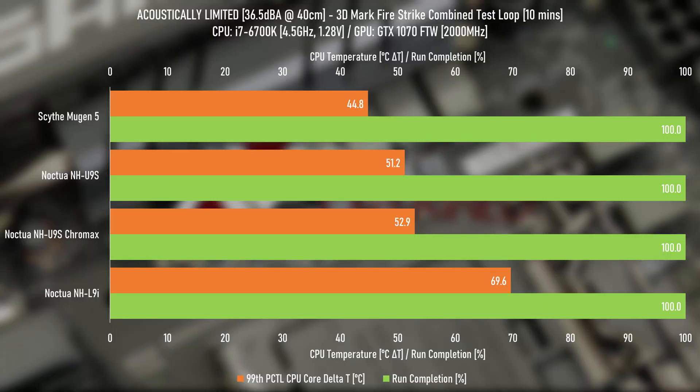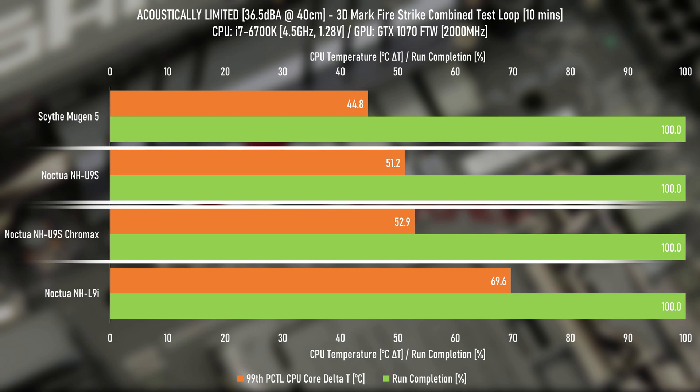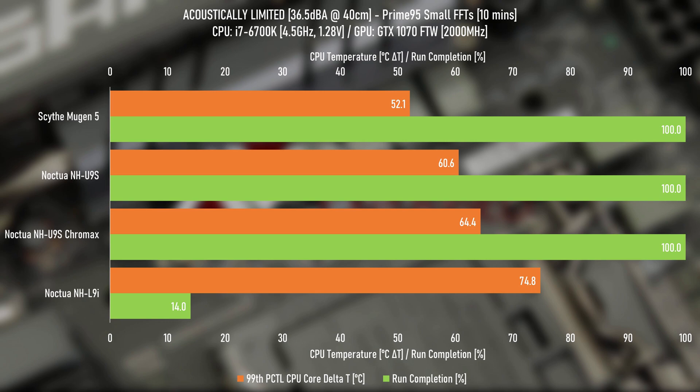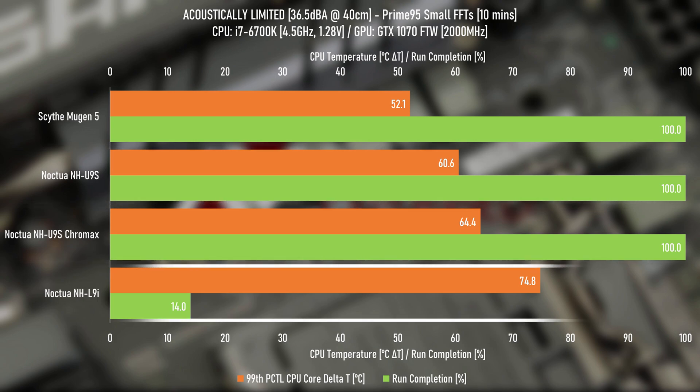Using the 3DMark Firestrike combined looping test, which averages 55 watts on my test system, the unpainted U9S has the edge over the Chromax version — and it's nearly two degrees. Turning up the load to an average of 100 watts with Prime95, the gap increases to nearly four degrees, which makes sense as roughly half the load results in roughly half the temperature difference. The L9i didn't really make it through this test, failing to complete 15% of the run on average across three 10-minute runs.